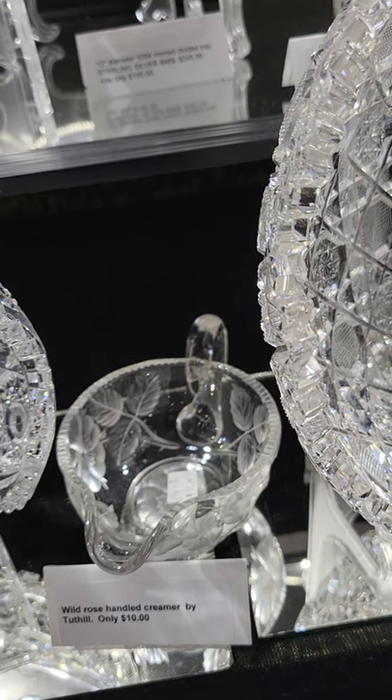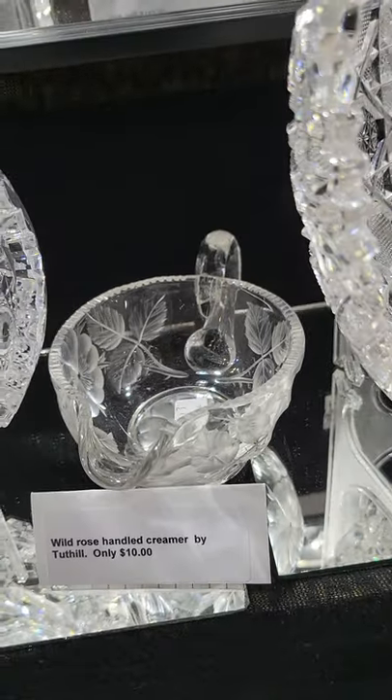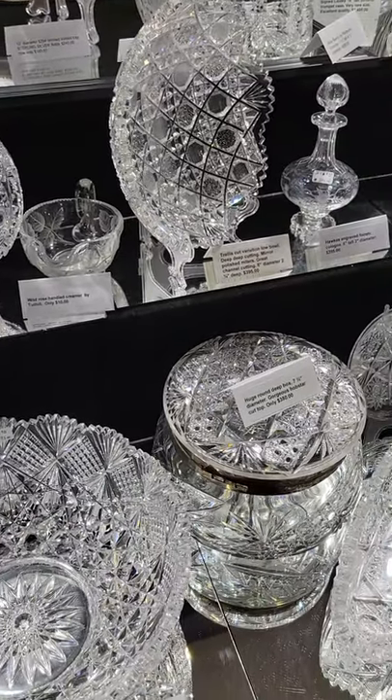There's a cute individual creamer cut in Wild Rose by Tuthill. I don't have a sugar, but the individual creamers are only $10. That'll conclude video 4 — stay tuned for video 5.